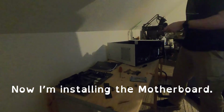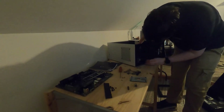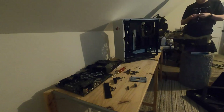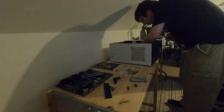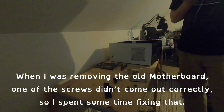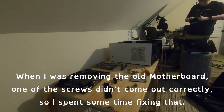Now I'm installing the motherboard. It took a few attempts to get it done right, but I got there in the end. When I was removing the old motherboard, one of the screws didn't come out correctly, so I spent some time fixing that.